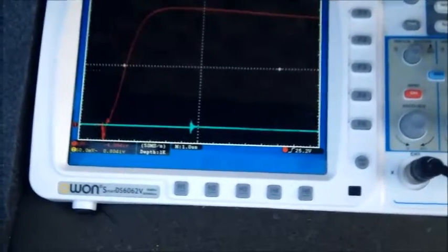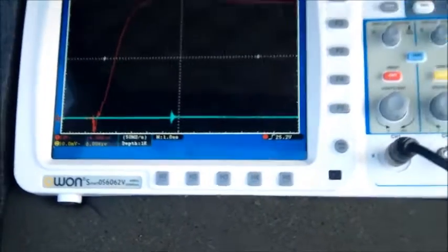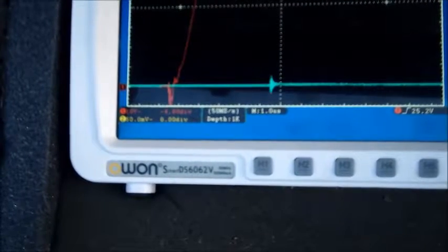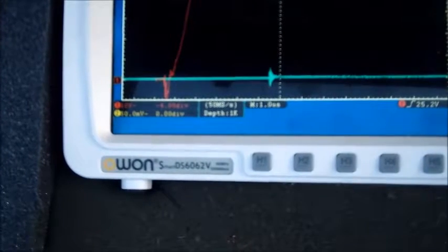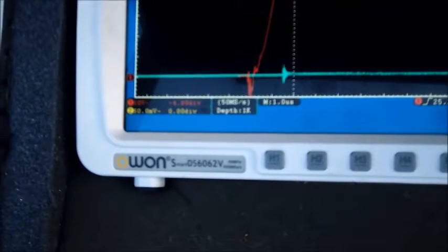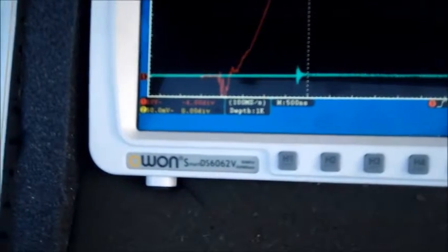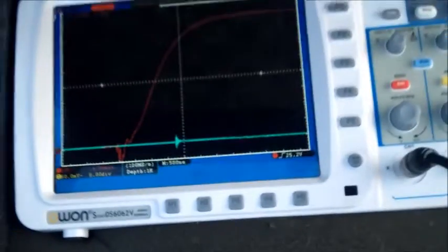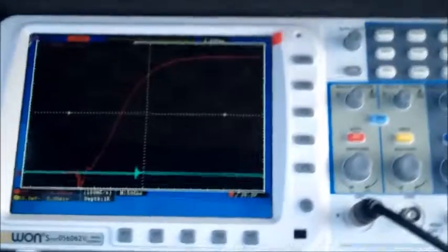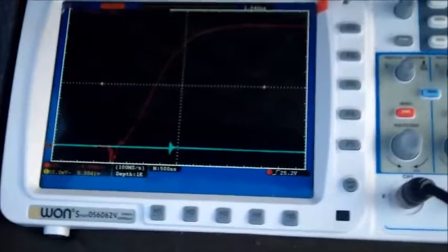We got a waveform. This is the waveform — hard to see but it reads about 80 kV on screen. We can measure the rise time by adjusting the horizontal position, moving it closer to center. Right now it's at half-microsecond per division and this is the rise time, which is pretty smooth. At the beginning we have some noise because we are very close to the impulse generator — about 5 feet away.